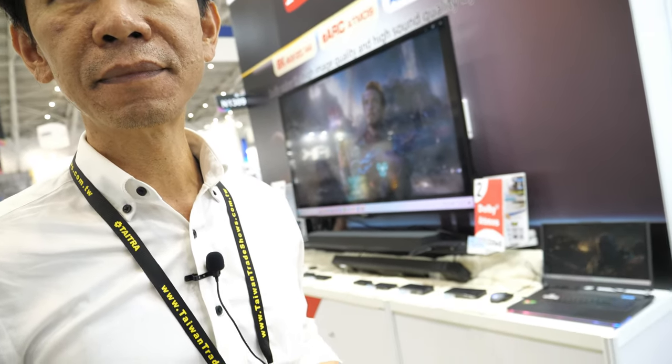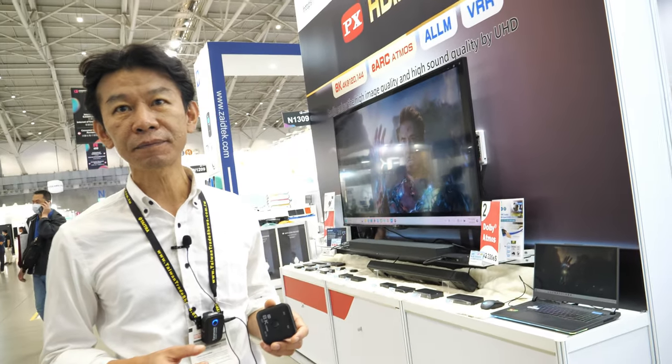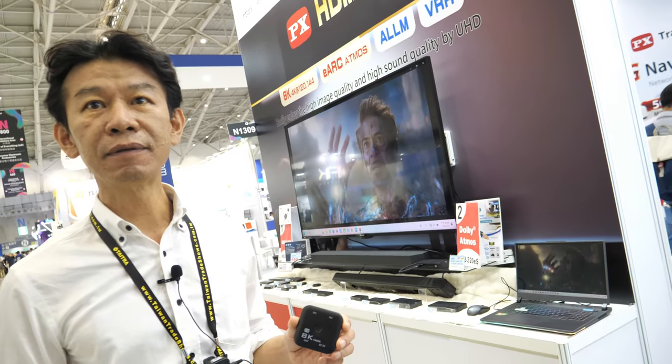There's a little electrical switch. You click the button or the remote, and then you can switch. Simply click the button, you can switch. And it's exactly like an HDMI 2.1 cable — it just goes through.